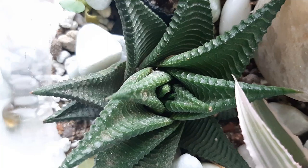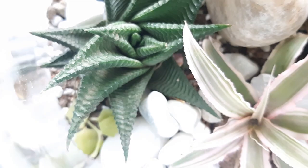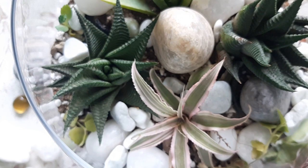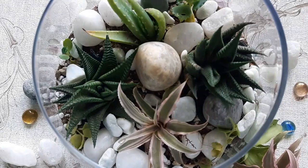Hi friends, happy day to all. Let's make our day happy by doing the things we love. Today I really love to do a terrarium. We are going to create a miniature garden in a glass container. You can easily make a beautiful terrarium yourself. It's fun.